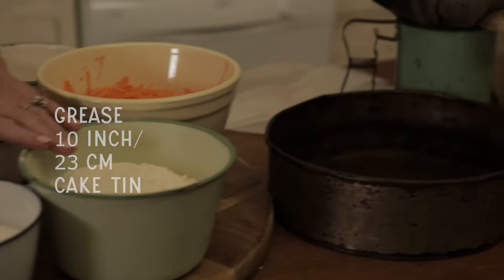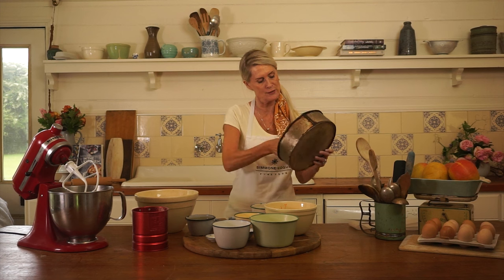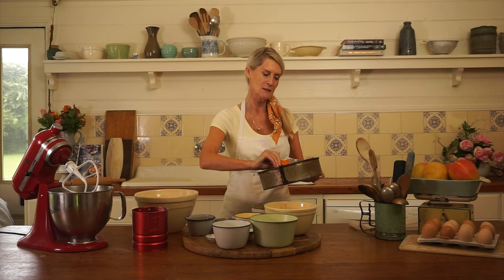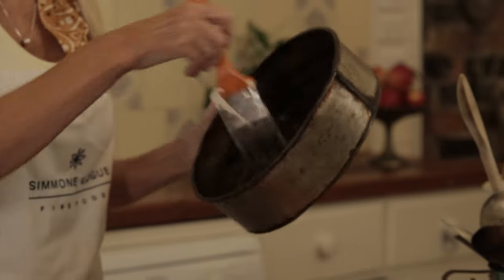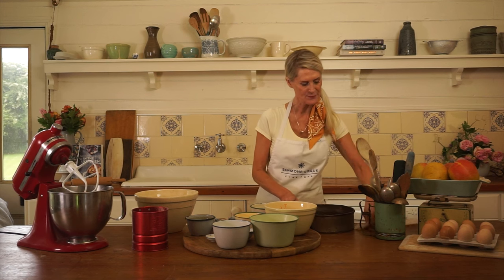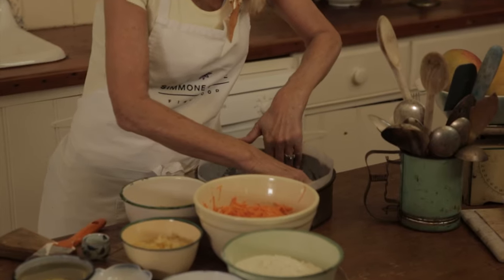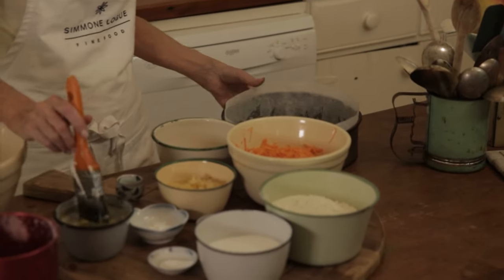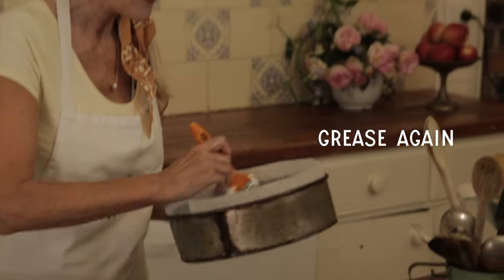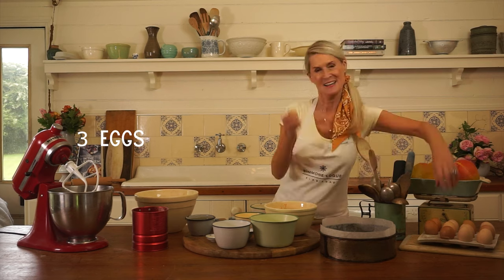We're going to start by turning our oven on to 180 degrees and greasing a 10-inch cake tin. We're using vegetable oil — we don't like to use olive oil for sweet bakes because it's a little strong in flavour. Line the tin with greaseproof paper, one on the bottom and a piece around the outside, then another brush of oil to stop the cake from sticking.